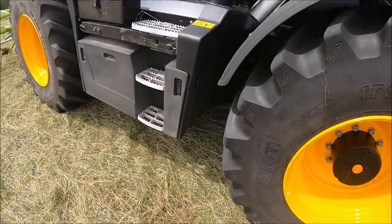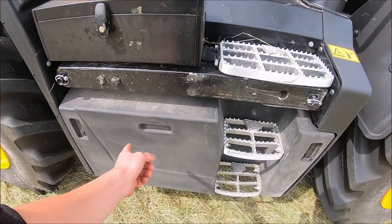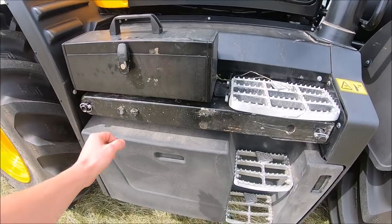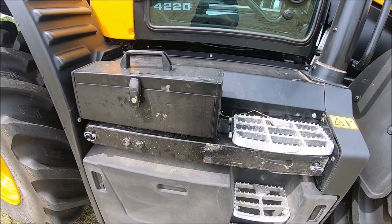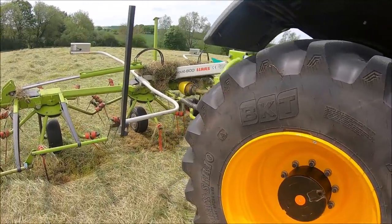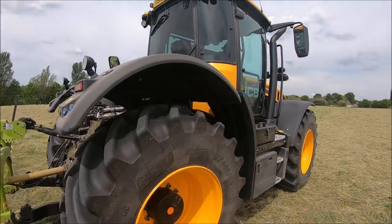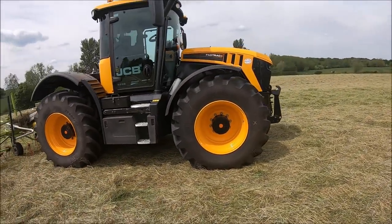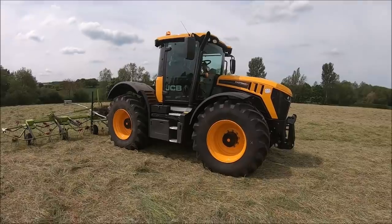Coming round this side, we've got tool boxes in here, batteries and all that sort of stuff. We've got a tool box here and a drawbar carrier here. It's a really good looking tractor - it does look very nice. I'll turn the flashing lights off when I get back in; it's because I've just come down the road from the other fields.